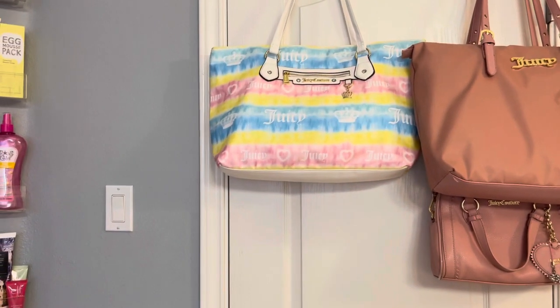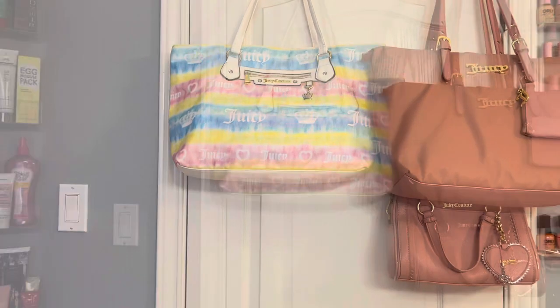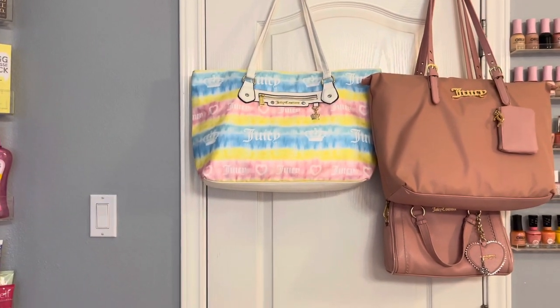Oh my gosh, you guys. I am finally getting around to doing my closet tour. Thank you so much for tuning in and let's just go ahead and get started.